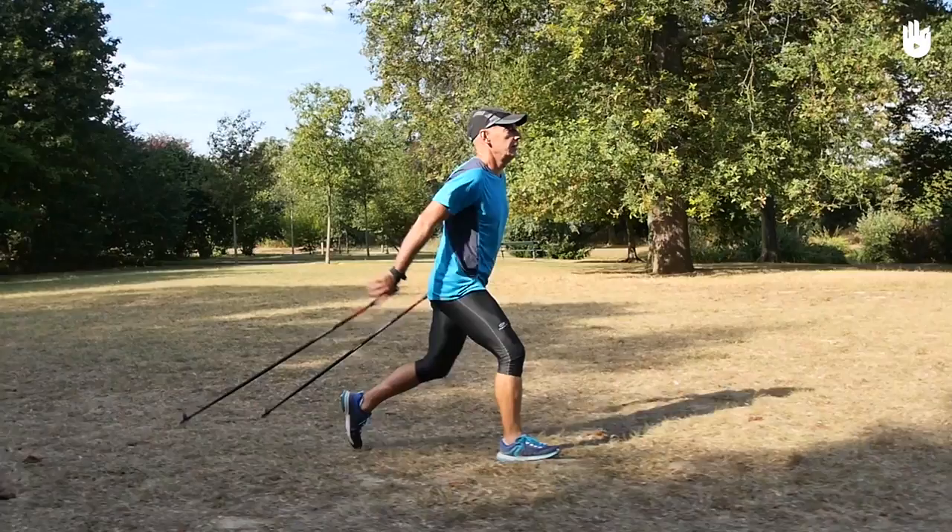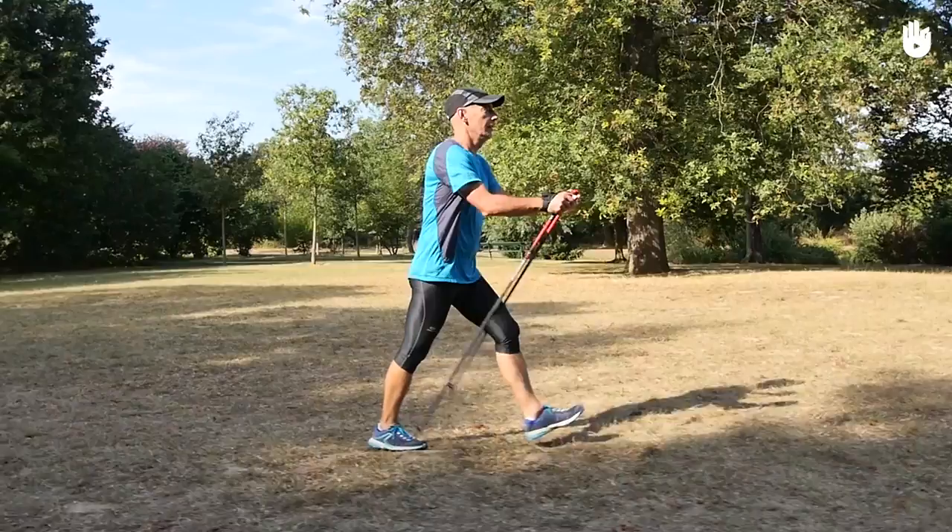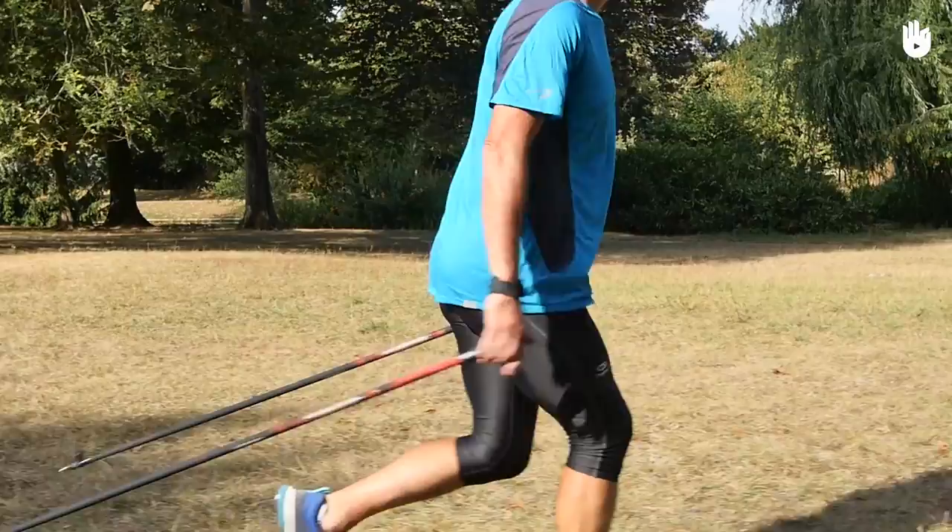Third step: bring your poles forward to simultaneously plant them mid-step. At the same time, bring your back leg forward to take your third step.